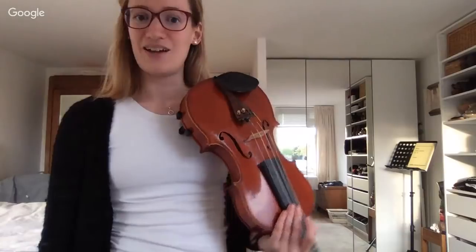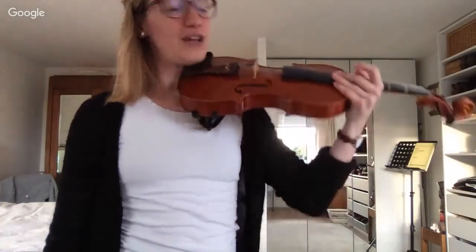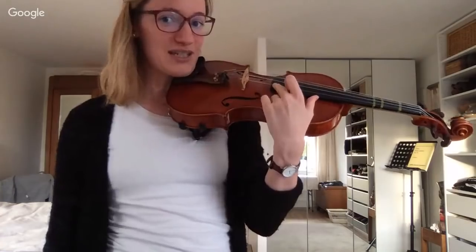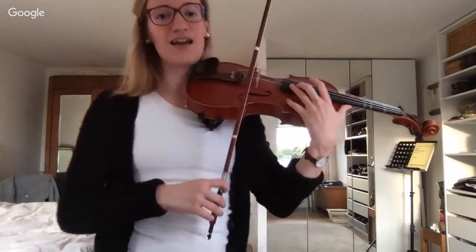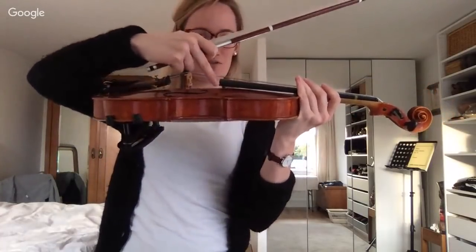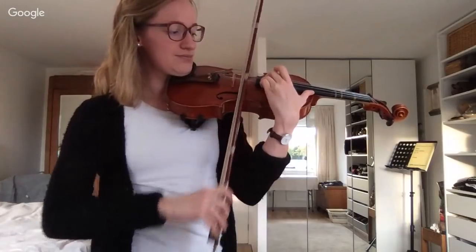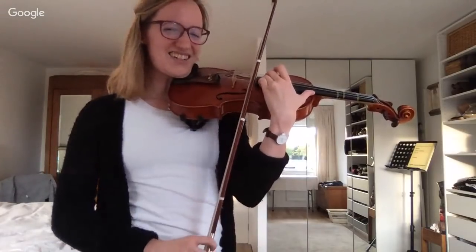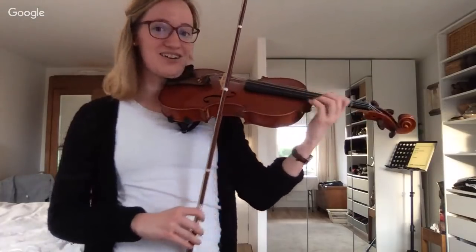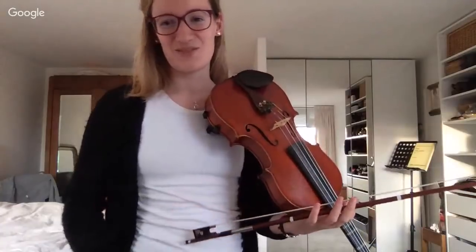How high can we go on the E string? We can go really high, but it is really really hard to make it sound good. I can show you — it depends a bit on the violin; if the strings are closer to the fingerboard it is a little bit easier. But to get a good sound way up high on the E string is very challenging, and those extreme high notes are not really found in pieces.